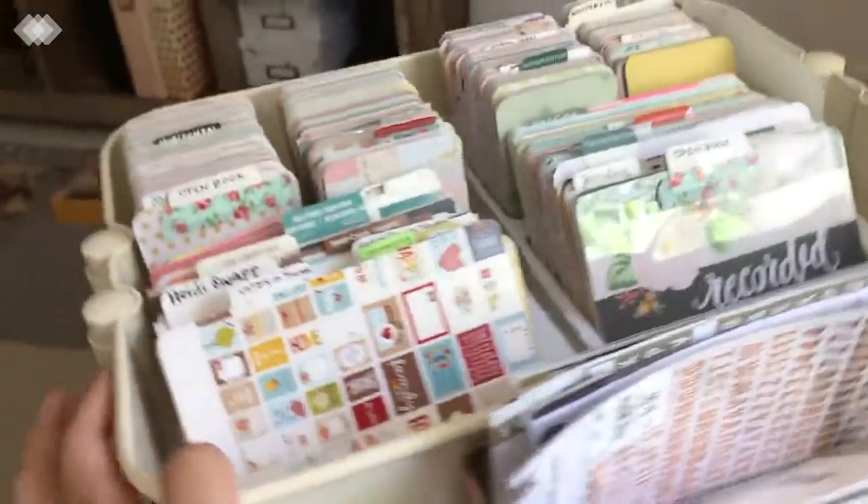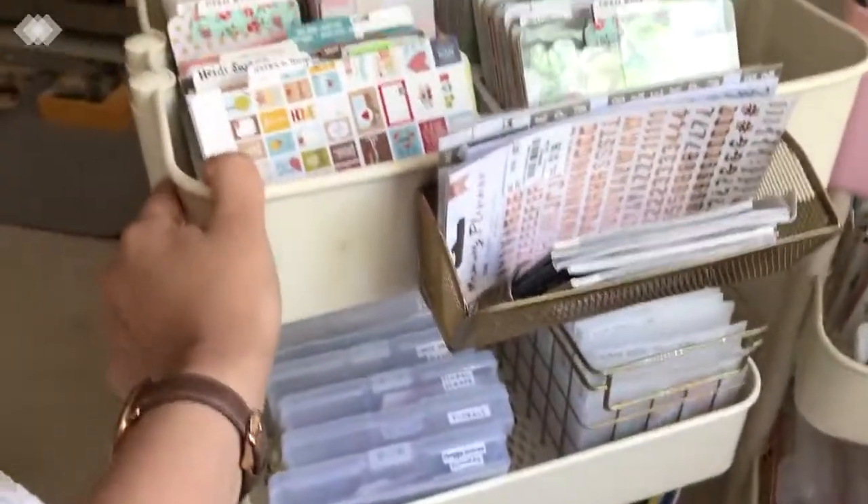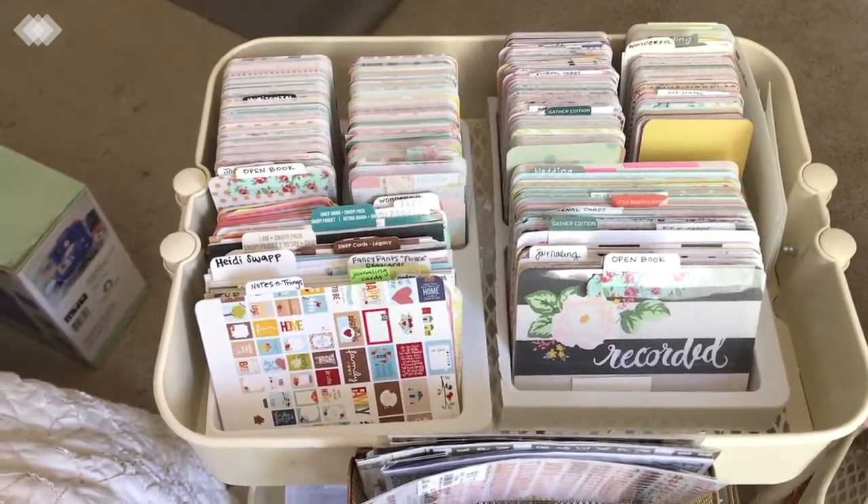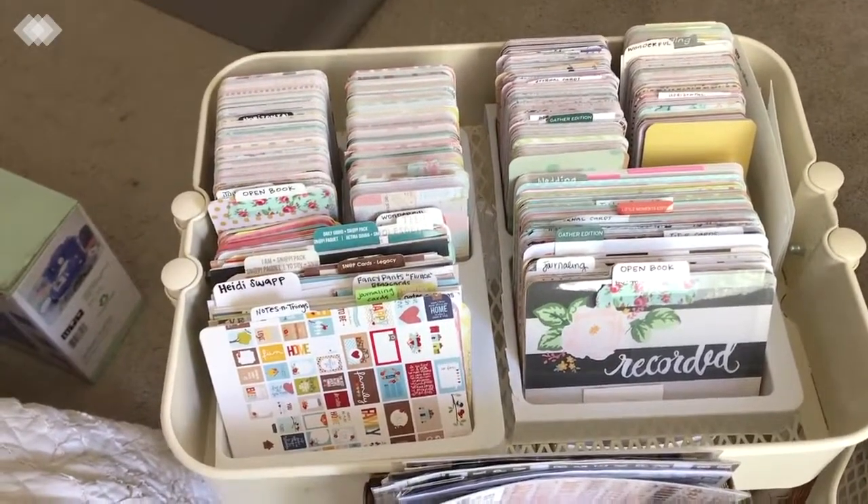Let's go over this cart here — this is more so my Project Life cart. Up here are all my Project Life cards, all of them that are in kits. I made these little tab cards using the packaging they came from, just made some tabs — I don't have a tab punch but that would be super useful — and put what company it's from and what the collection is called.